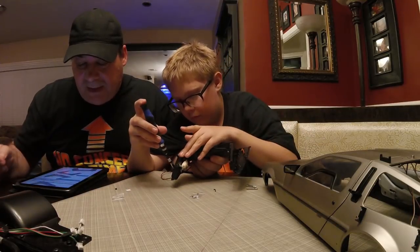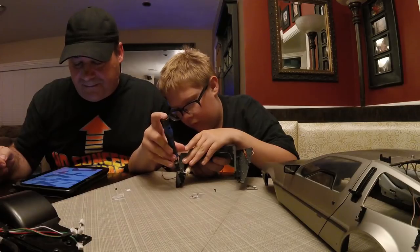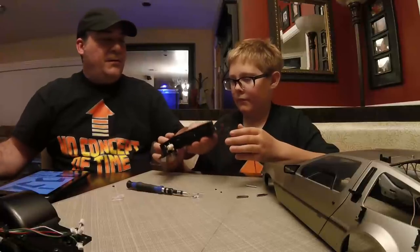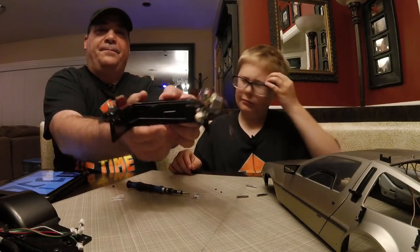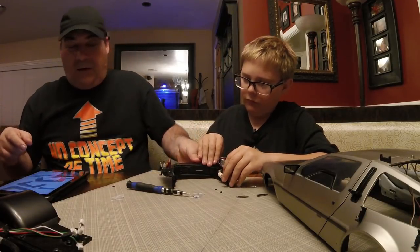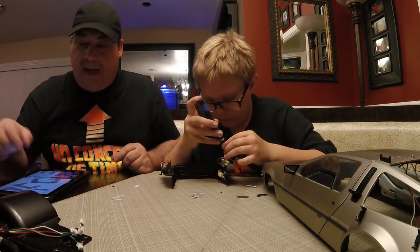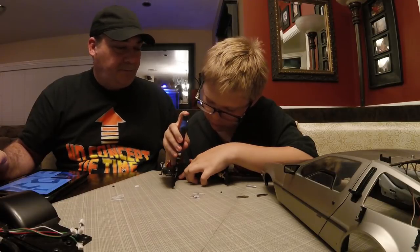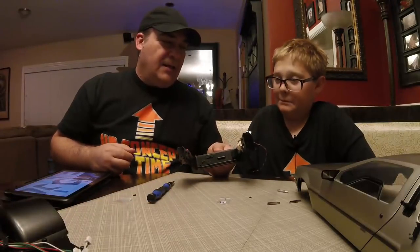Step 17: turn the assembly over and secure the end of that rod with an AP screw, which means you have to change the heads. Then we turn it over — look how awesome that's looking, that is sick! And then right here you need to throw an AP screw in there, and then guess what — we're done with 84! That leaves just one more to do tonight. It looks perfect, dude, it really does.